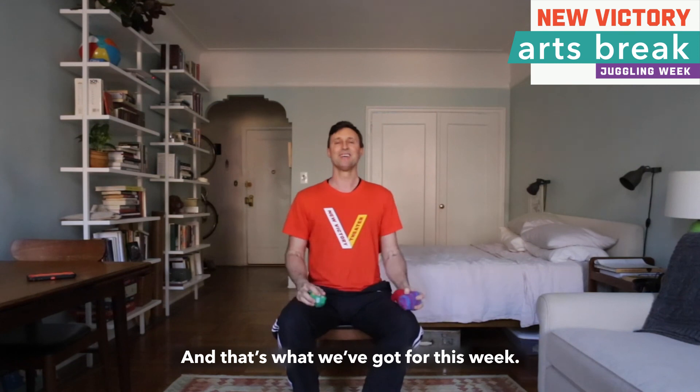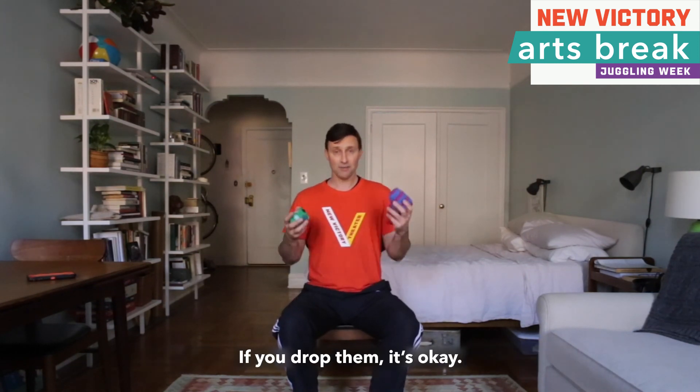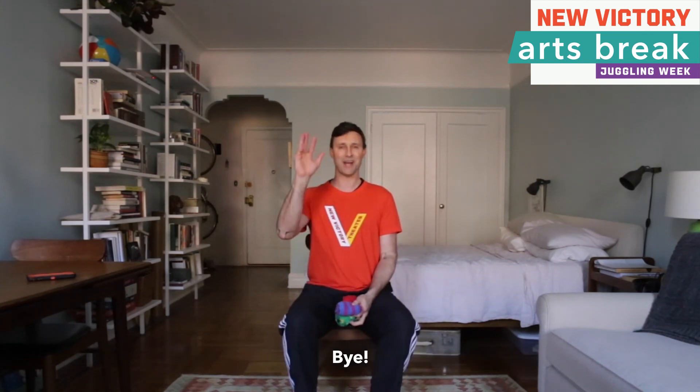So have fun, do your best, be patient with yourself. If you drop them, it is okay. Enjoy and hope to see you again soon. Bye.